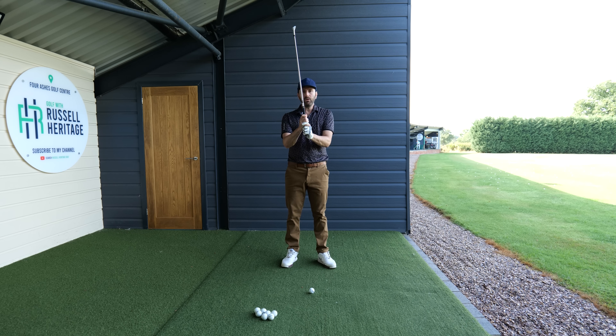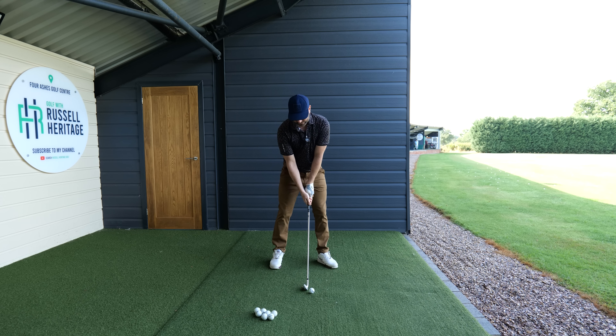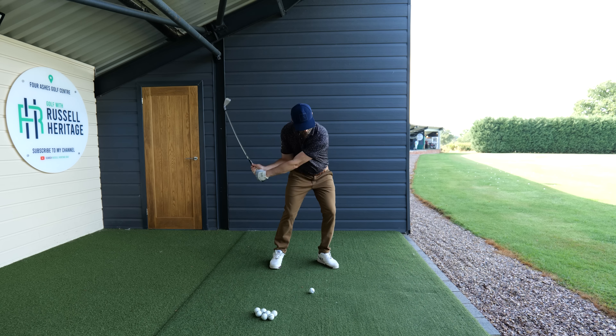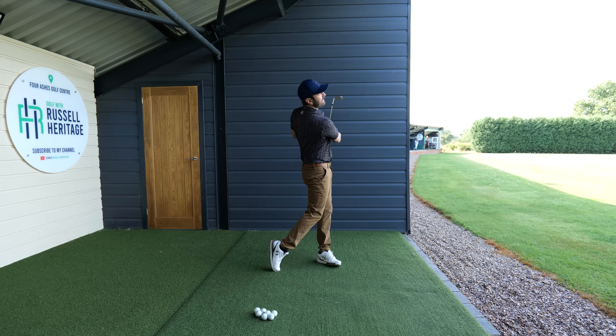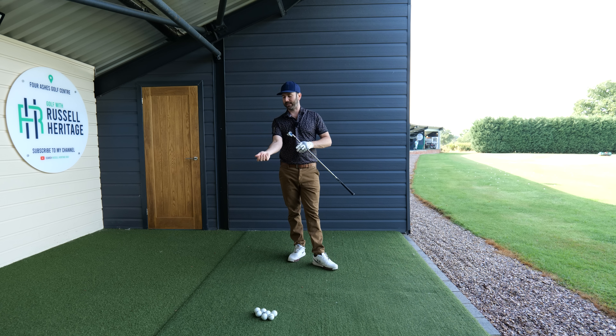Don't strangle it, relax it, but not so much that you feel like you're going to let go. It's okay for your fingers to feel like they're taking hold of the club a little bit. Just practice hinging back and rotation. It's a really good exercise which is getting great results with a lot of my online students as well. Think about your grip pressure, think about the tension in your forearms.